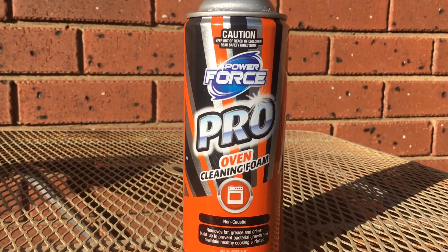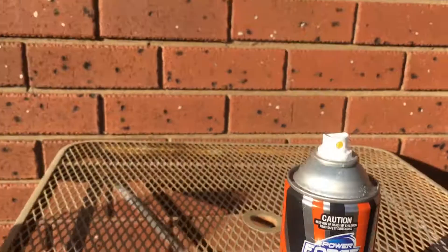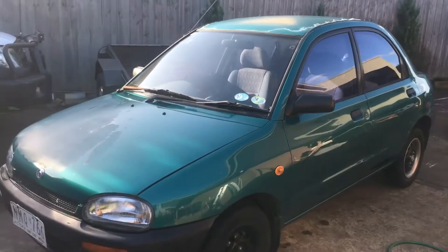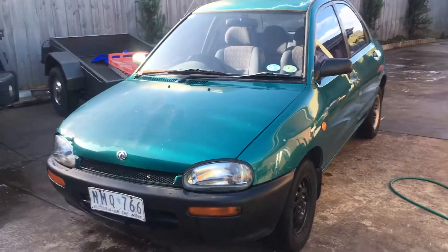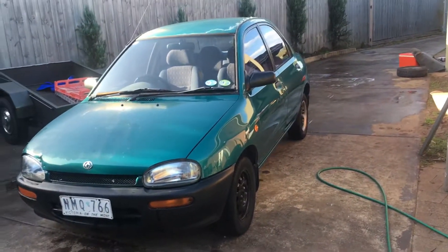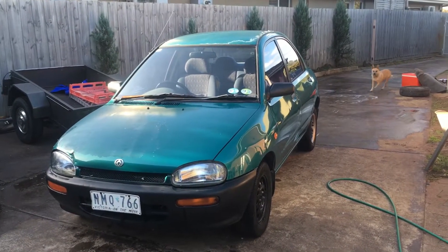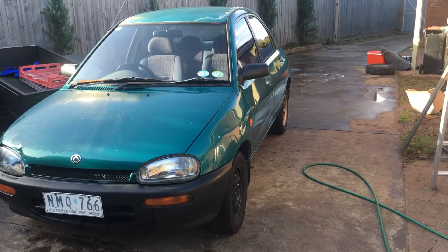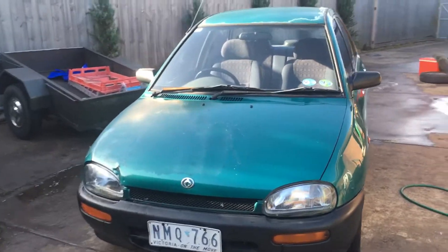Everyone knows I love Aldi. So I covered it completely in oven cleaner — talk about a can — and left it for half an hour. Came back, rinsed it over with a sponge and then actually washed it with car wash.